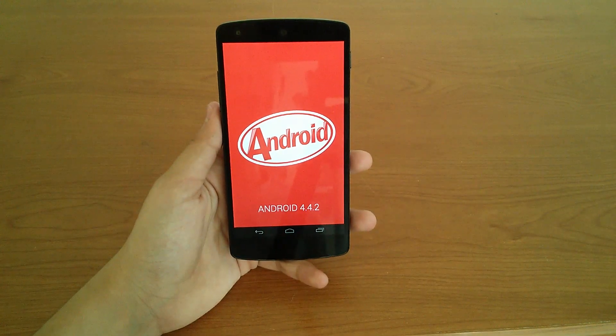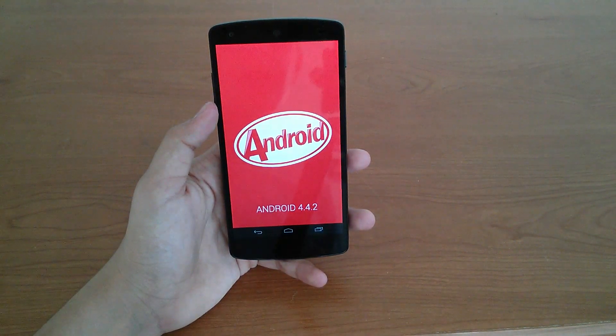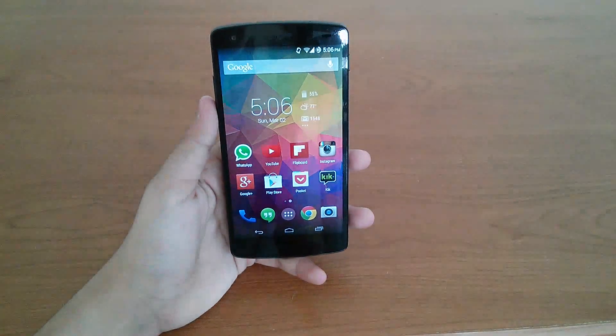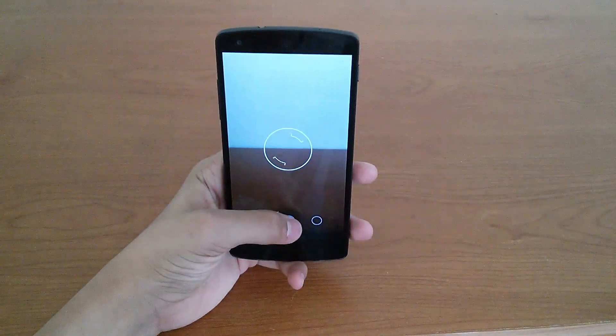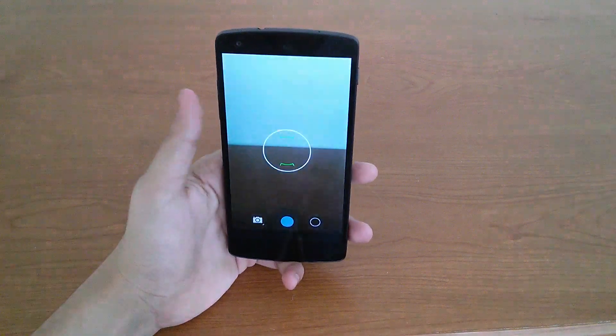Speaking of the Nexus 5's software, KitKat has gotten two improvements, making it version 4.4.2. Mostly these improvements go to the camera, which makes the pictures you take on it more true to life, and the in-between shot time is a lot faster.